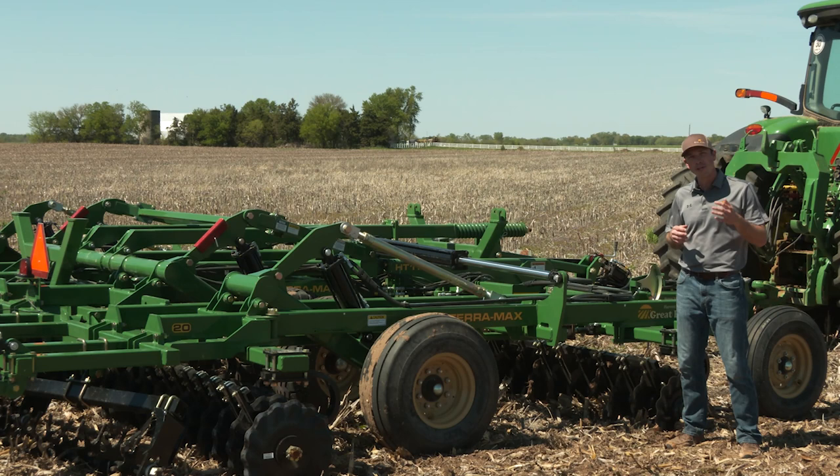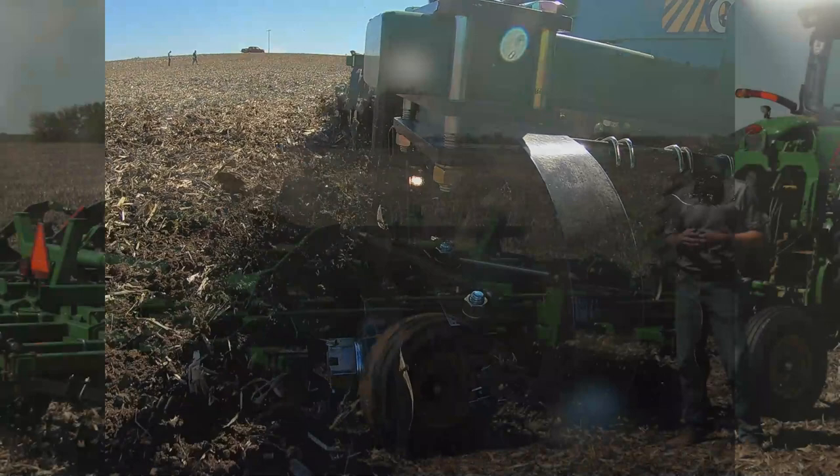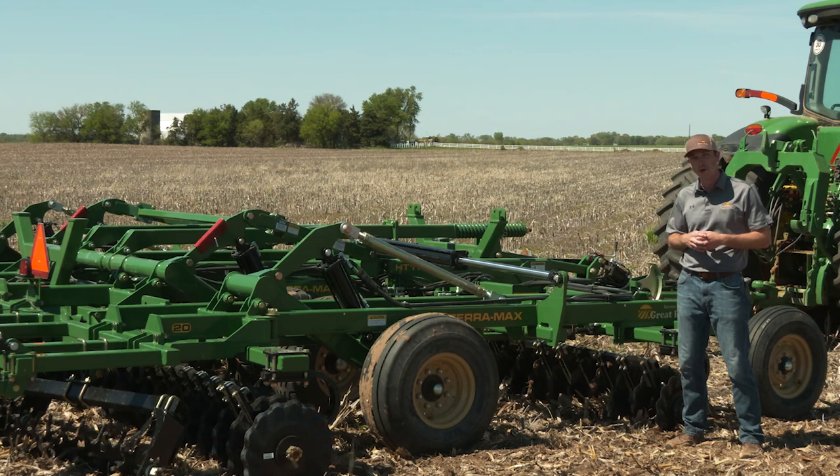I wanted to give you a couple quick differentiators of how the hybrid tillage is really different than true vertical tillage and the TurboMax. It really starts at the front of the machine with the blades. The TerraMax features a turbo speed blade which has shallow concavity, and that's a key difference from vertical tillage with a straight turbo blade on the TurboMax.